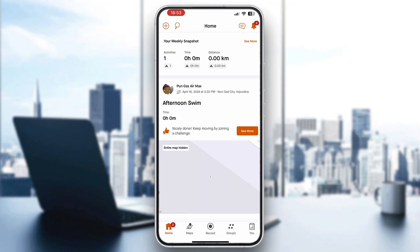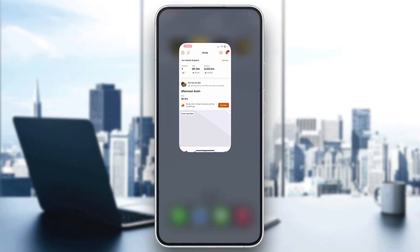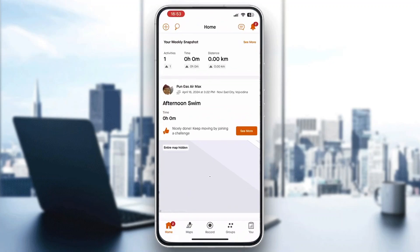The first thing we need to do to find our Strava ID is to have an account. You'll need an account for this, so go ahead and open up the application or the website directly. After opening up Strava, create a new account if you don't already have one.